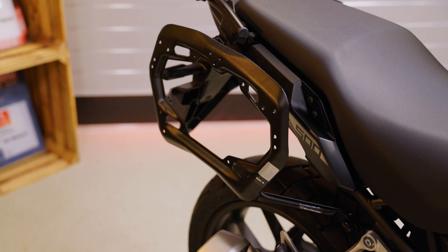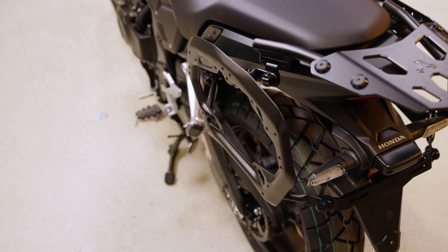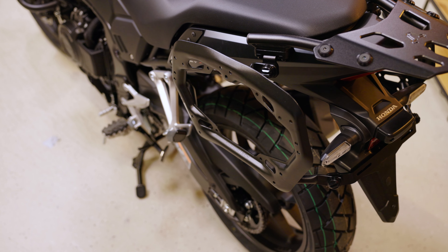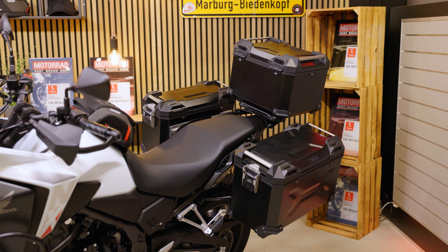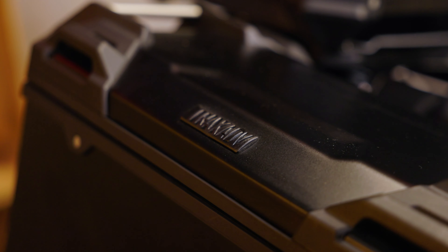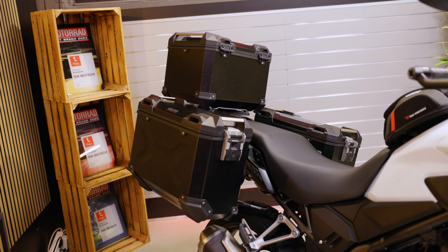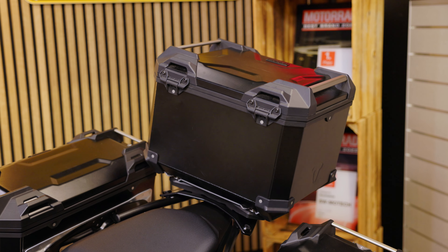Now let's move on to the big luggage. Here you can see the pro sidecarrier for the NX500, designed close to the bike so that you don't have to go too wide even with bags or panniers. We have equipped the bike here with the Trax ADOE aluminum cases in the black version — they are waterproof, stable, and simply perfect for your adventures with the new Honda. With the side cases you can choose between the L and M version, either 45 liters or 37 liters of storage space. The top case has a capacity of 38 liters.